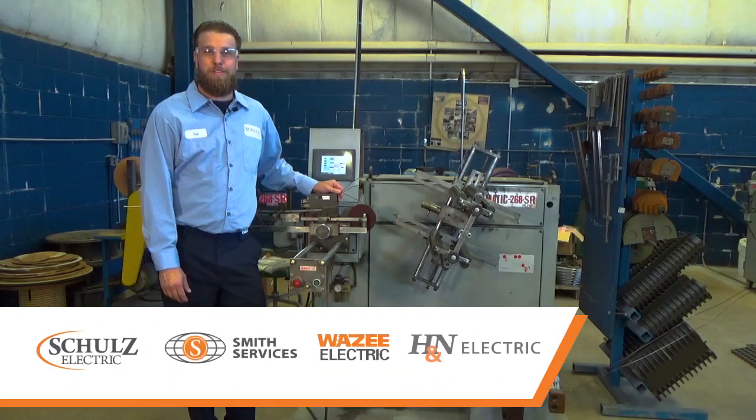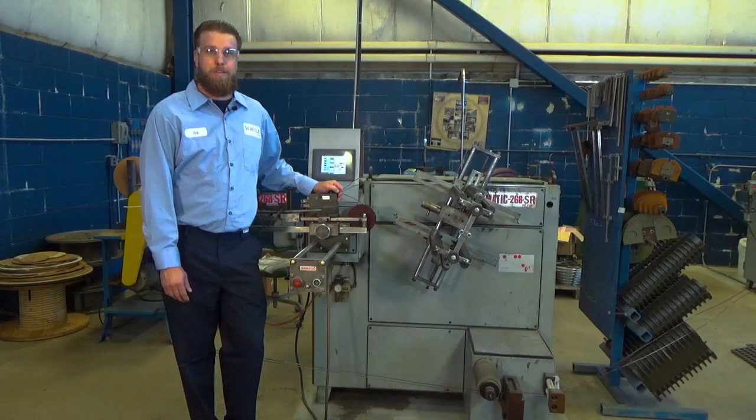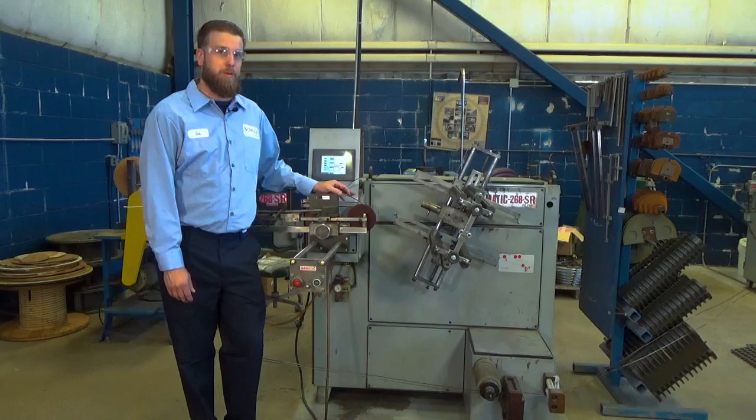Good morning, my name is Robert Linsner, shop foreman from Schultz Electric, a brand of Timken Power Systems. Today I'm going to be demonstrating spinning random wound coils with our random wound coil machine.